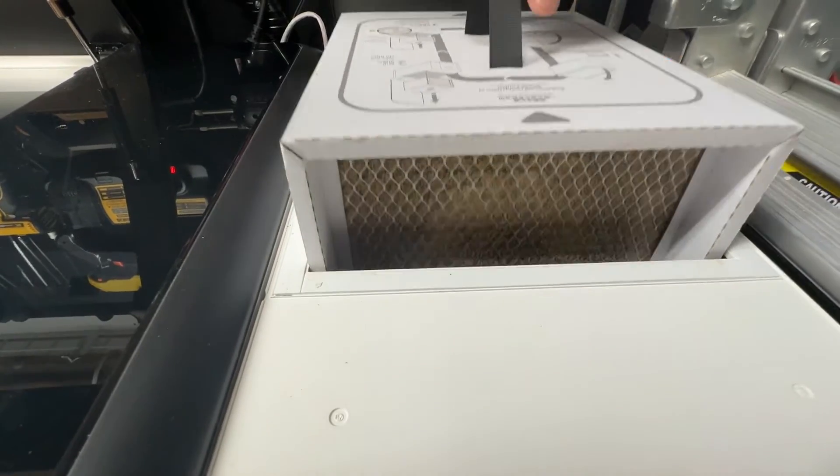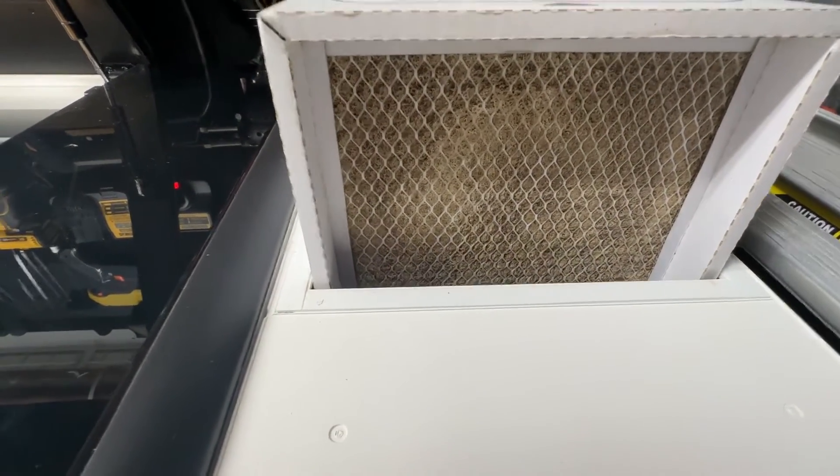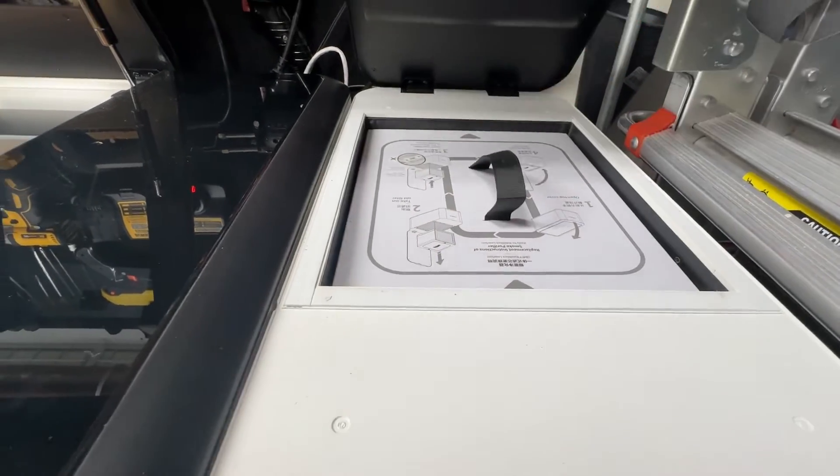This particular model also has excellent software, a camera, and what I like the most is an air filter. That is very important if you're going to be doing any kind of laser cutting.